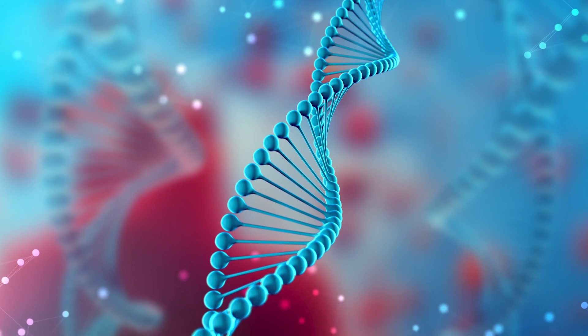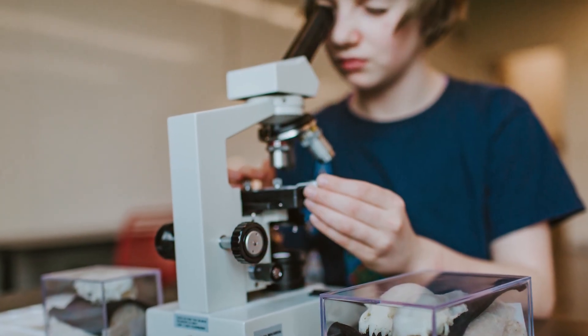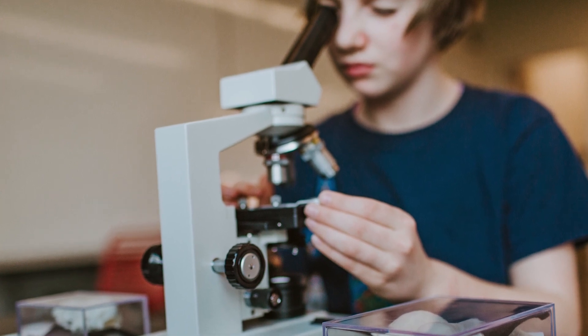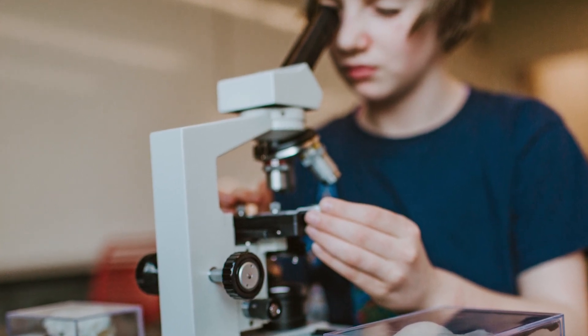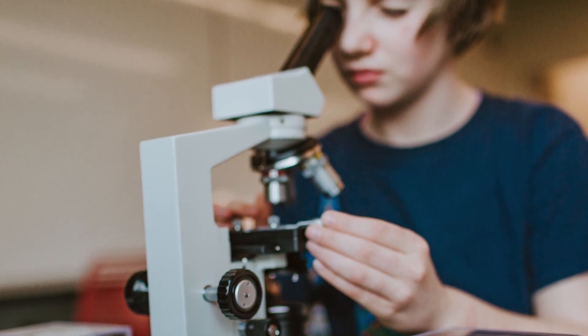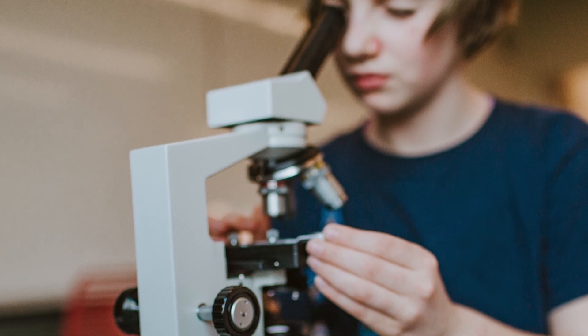Usually, you can only see DNA under a microscope. But if you can find the right living thing with certain types of cells, you can actually see DNA without having to use a magnifying glass. And here's something even cooler — you can find that living thing inside your house. It's fruits!